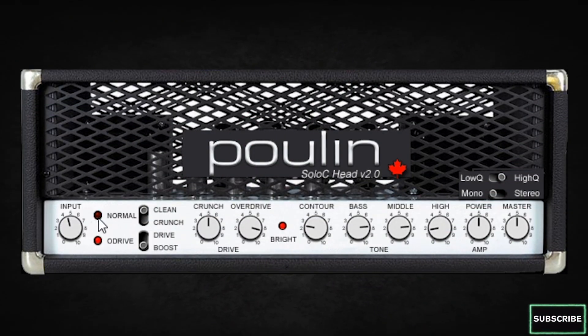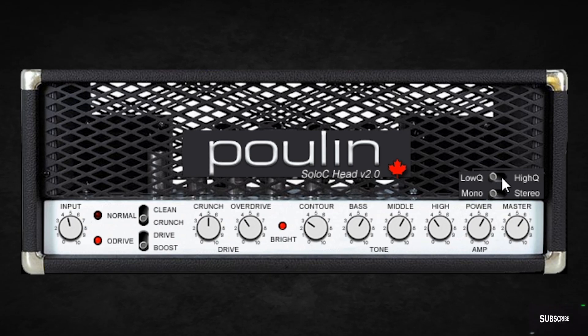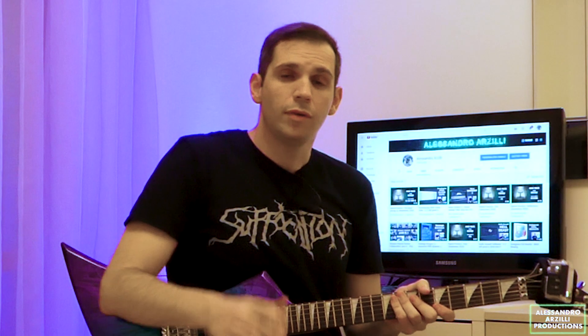So let's take a quick look at the user interface. The Solo C was Lepo's very first amplifier simulator and it tries to replicate a Soldano SLL100 amplifier. It's got a beautiful maple leaf interface, two channels — normal and overdrive — clean, crunch, drive, boost, contour, bass, middle, treble, power and volume, low and high quality, and mono or stereo routing.